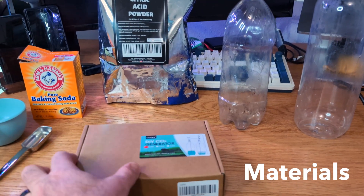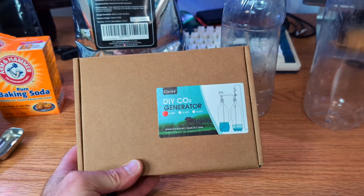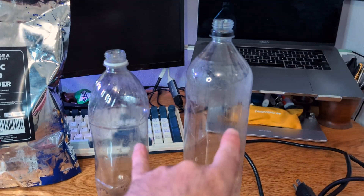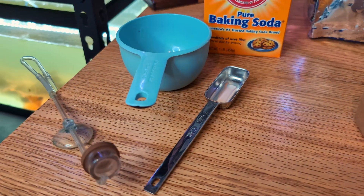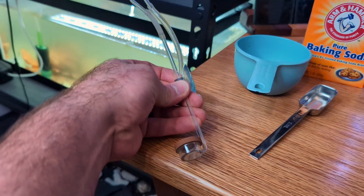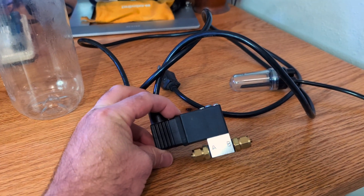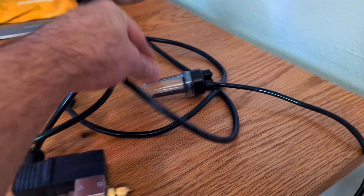What you're going to want for today's project is this DIY CO2 generator kit — I'll leave a link in the description. You'll also need a couple of liter-ish size bottles, citric acid powder, baking soda, a tablespoon, a cup, and your CO2 diffuser. Optionally, you can use an inline timer, basically a solenoid switch, and a bubble counter.